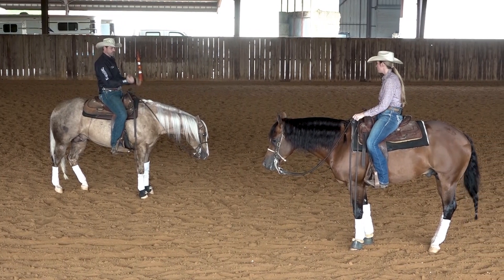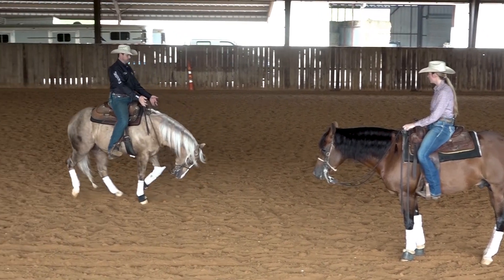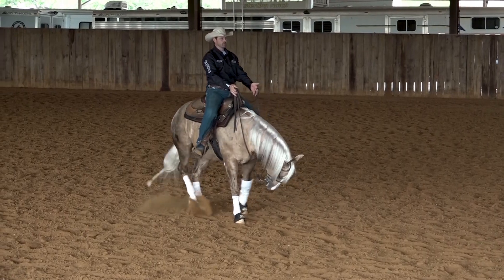What you want to do is you want to make sort of a circular movement with your legs when you encourage a horse to go back. So this is how I like to encourage one to go back. See how I make sort of a circular movement?